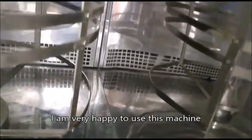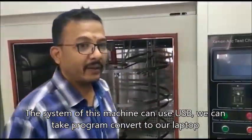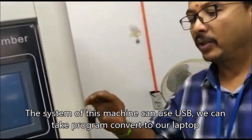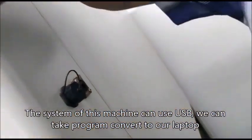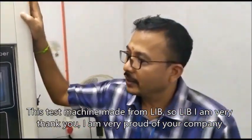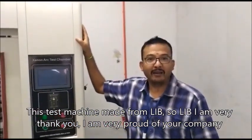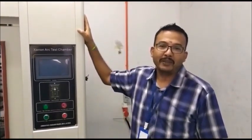I'm very happy using this machine. The system on this machine allows me to use USB, and we can take the program from here and convert it to our laptop or computer. This test sample machine is created by LIB. LIB, I'm very thankful — Mr. Yang, I'm very proud of your company. Thank you.